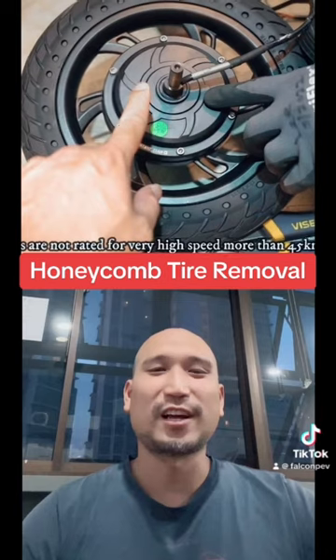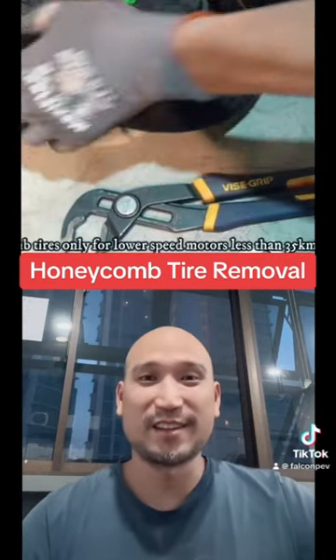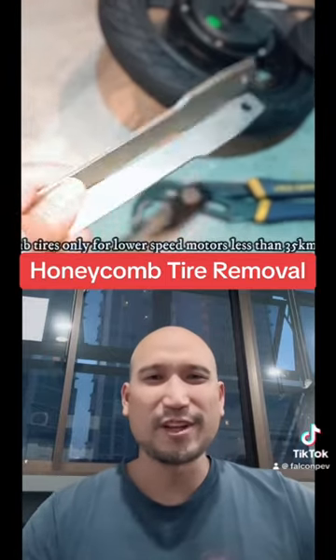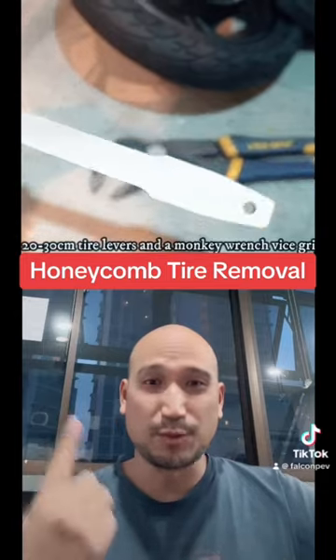Remember the 12 inch honeycomb tires that we installed in the Fido Motors? Today we're going to remove that because one of the commenters asked, how do you remove it? Do we saw it? Do we rip it up? No, there's a very clean way which we're going to show you today.